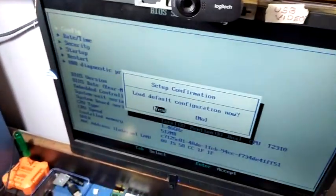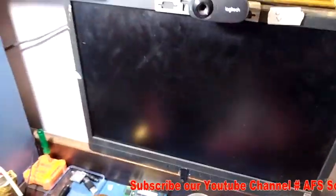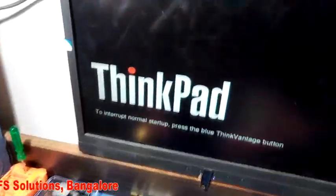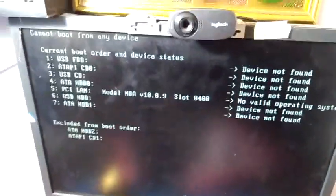Now I will clear the defaults here. Right click, F9 — Setup Defaults. I'm pressing F9, yes, F10, Enter. Now let us check whether the password is gone. Yes, the password is gone — you can see. Thank you for watching.